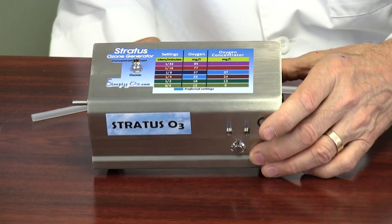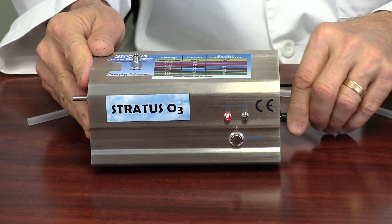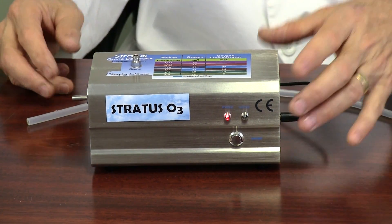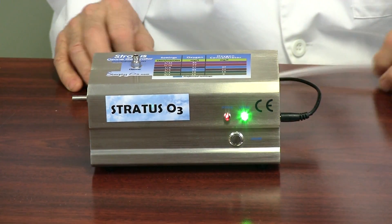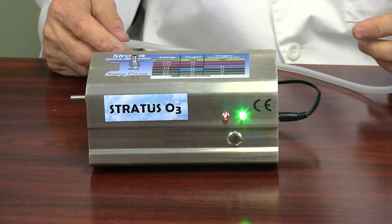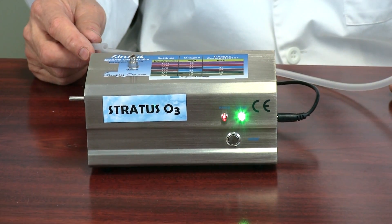This is the ozone generator. It's nice and compact, and we plug it in — it can be either 110 or 220. You can see the light go on, indicating it's ready. You want to turn it on and let it run for about 30 seconds before you put any oxygen through it. It warms up the unit, and it has a fan for cooling which keeps the components cool, and it'll be ready after about 30 seconds.